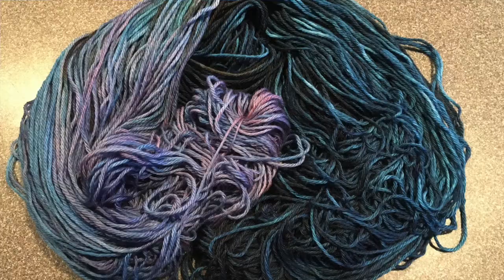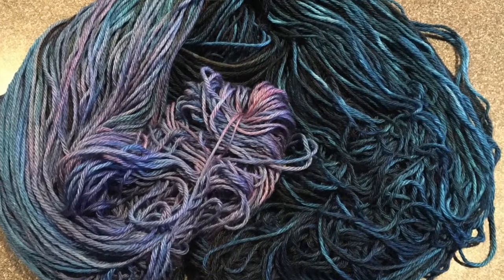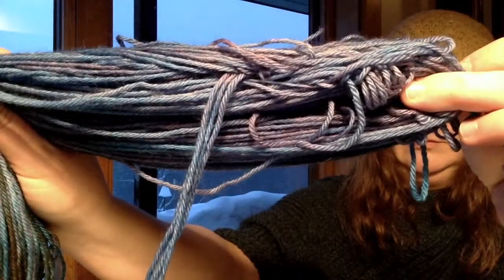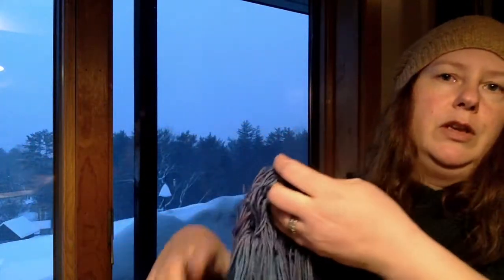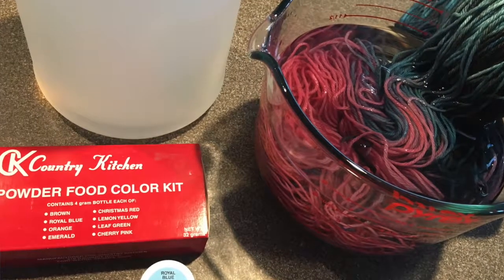So here's the skein — and if you can't see it I'll put up another picture of it — but I think it turned out pretty well. Here's the over-dyed portion. I'll put in a picture while I'm talking so you can see the original and remind you what that looked like.